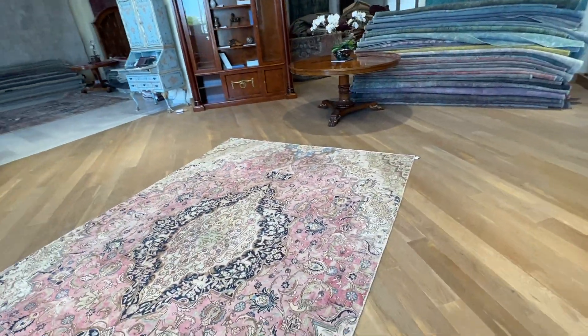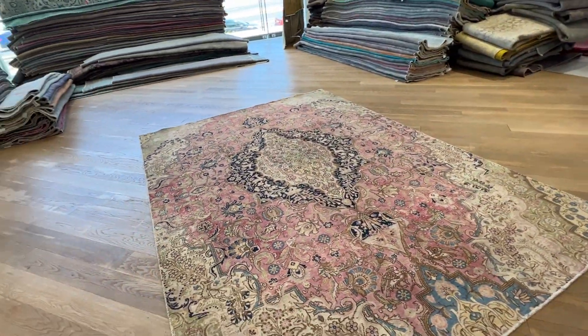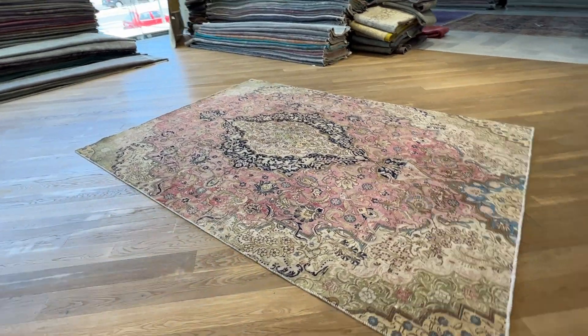No condition issues with this carpet. If you have any further questions, you can contact me directly via WhatsApp and we can send you additional pictures and video of one more carpet of your choice.